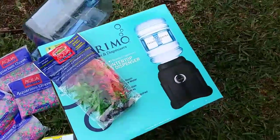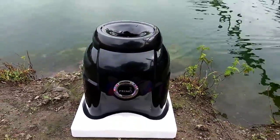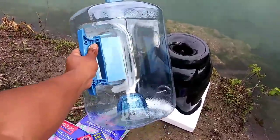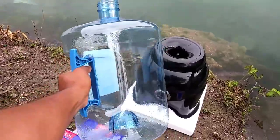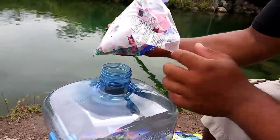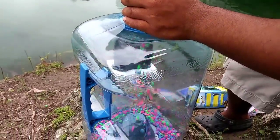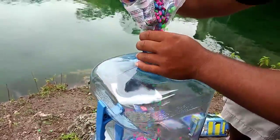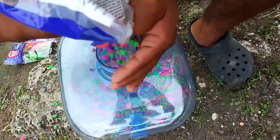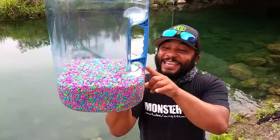Imagine drinking water while fish are swimming around inside! The water dispenser is sitting on the stand, so now we're gonna work on the actual aquarium jug. The first thing we're gonna do is add the aquarium rocks in this jug. Opening up the rocks — time to pour!